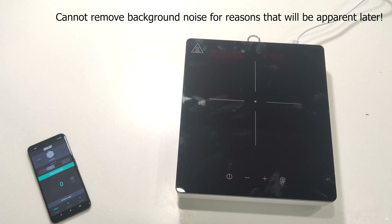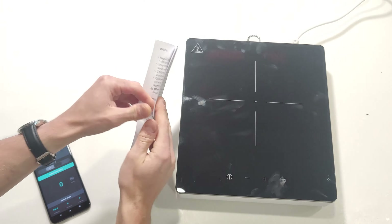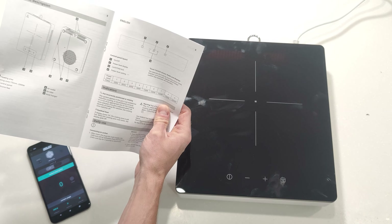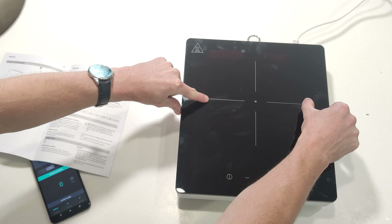Let's have a quick look at the user interface. The heating area is described as 175mm — so about half the unit. If that's the entire heating area, I'll be impressed, but we're going to test that too. The buttons are: on/off, power level, and child lock. So it's lacking a lot of the other features you might expect.